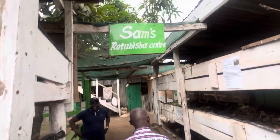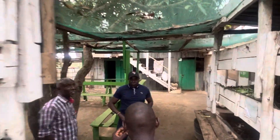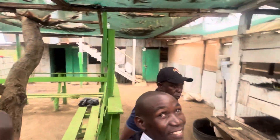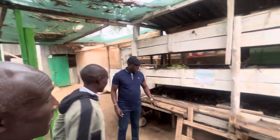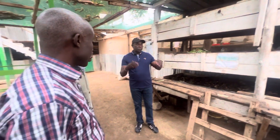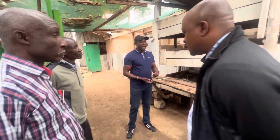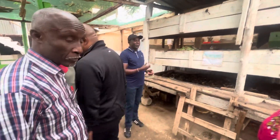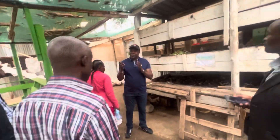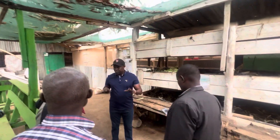This is Sam's Resource Center, where we offer knowledge in soil fertility management. When farmers come here, we tell them that chemical fertilizers are not good for your soil. They ask us what the alternative is, and we have the alternatives to offer here.